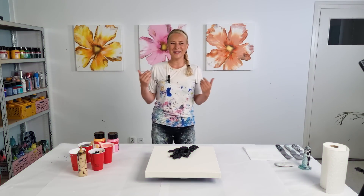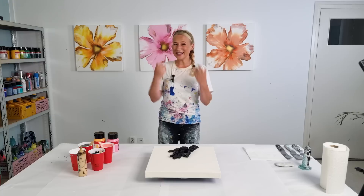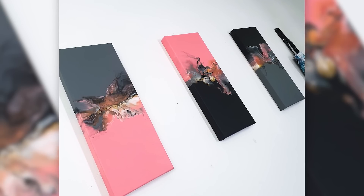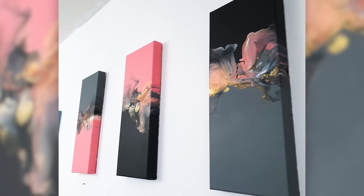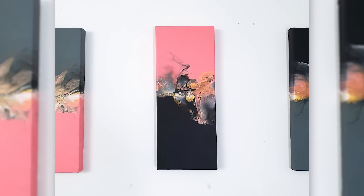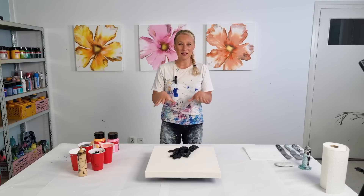Hey guys, good morning! Thank you for joining me today. I'm Rinske Dauna and this is my art channel. Today I was scrolling through some old videos of mine to get inspired by my own color palettes and I stumbled across this video — it's a triptych that I did with a color split base. I used venation rose, black, and gray for the base, but today I really want to do the gray and the venation rose split.